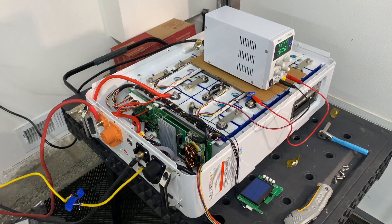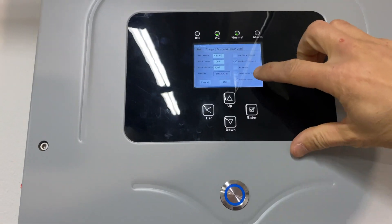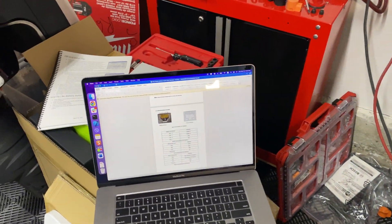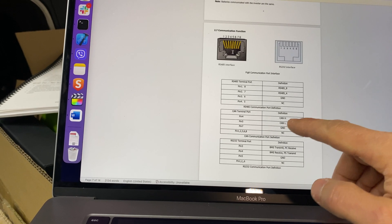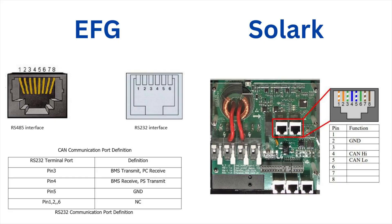Now I'm going to test communication between the battery BMS and the Solarc inverter. I connected this Ethernet cable to the Solarc battery CAN bus port. In the Solarc, we go to battery setup and enable BMS lithium battery, and after that we can read lithium battery information from the battery. At the first attempt it didn't work, so I went to documentation and found that on this battery the CAN bus uses pin number four and five for communication and pin number seven for ground. I had to cut the cable and redo the connections. After doing that, it did work.